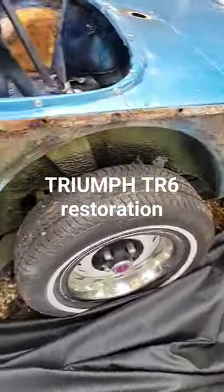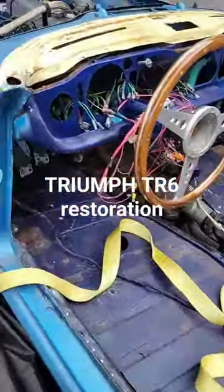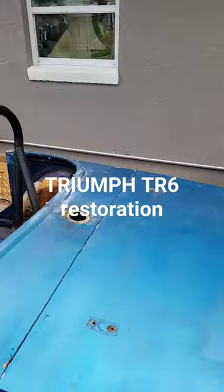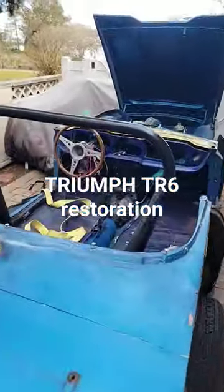You can see it needs work. I've got chassis work to be done. I've taken all the tunnel and everything out. It's a 1972, four-speed on the floor, overdrive on third and fourth. I'll keep you up to date and posted on what's going on.